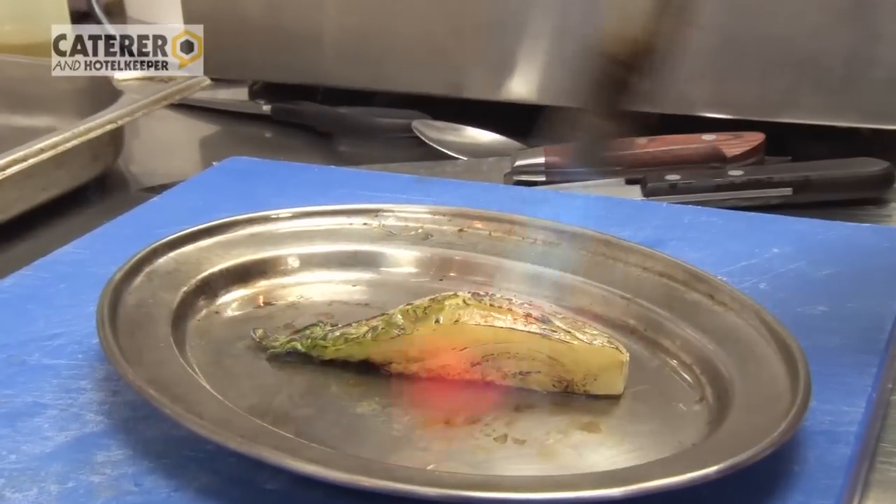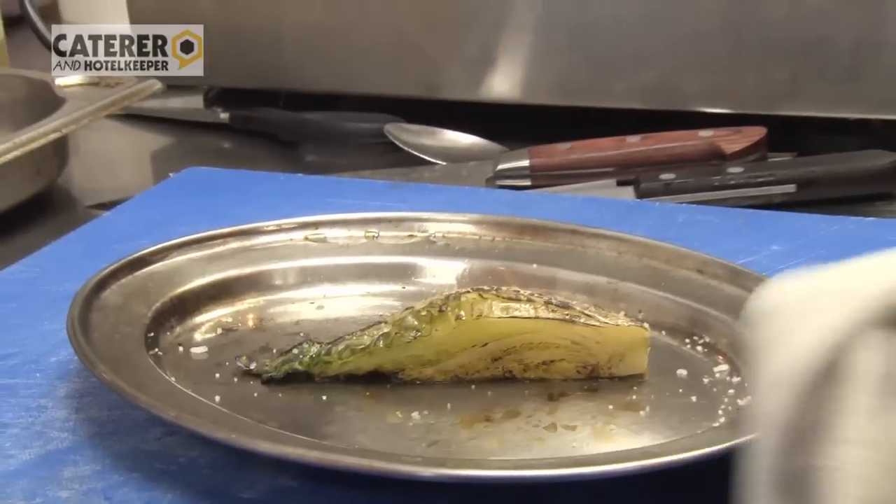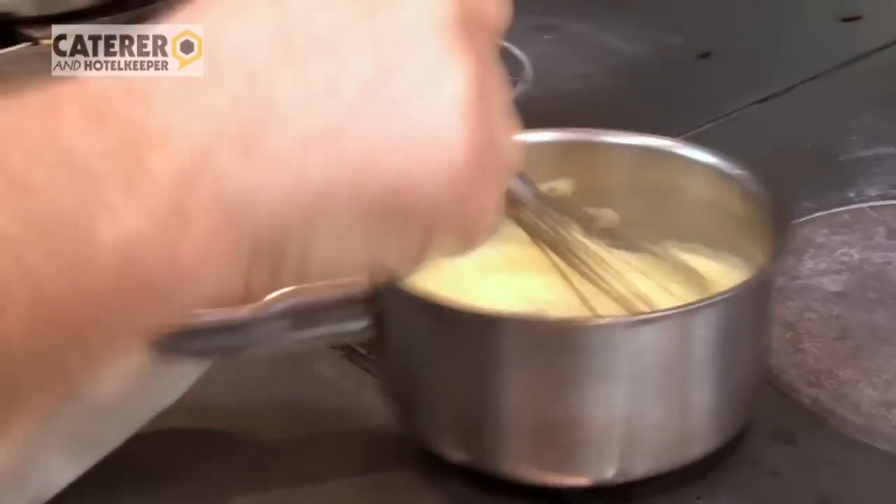So that and our fennel gives us two of our garnishes for the dish — two very different textures, different flavours, so they go very well with the sole.